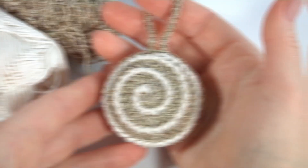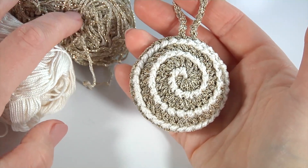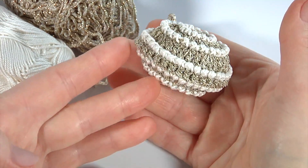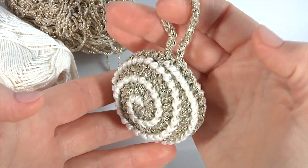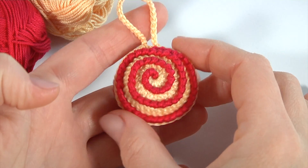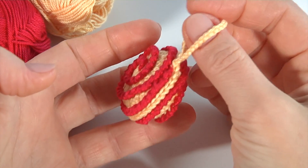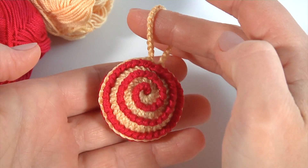I always say that crochet is an experiment, so don't be afraid to experiment. Here is how it looks in gold yarn — in this case I used gold yarn doubled. This toy consists of two halves and I put fillers to get a 3D volume. Please write a comment below the video about what you get with this tutorial. You can also use two colors of yarn, or any kinds of yarn, including leftover yarn.